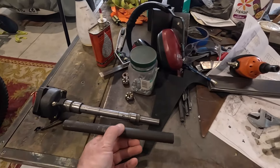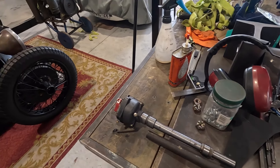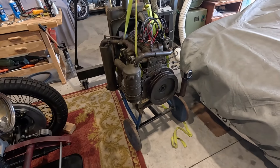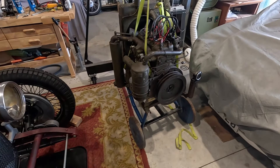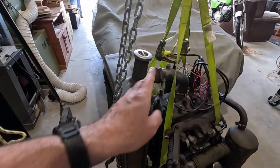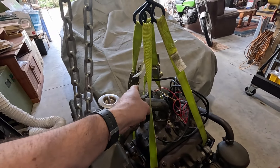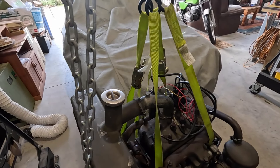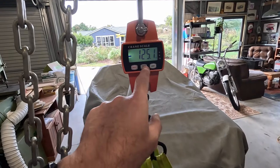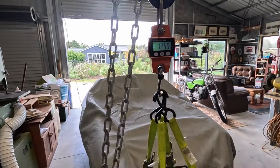I've got the engine set up on my little gantry crane using tie-down straps — not really lifting straps, so I probably shouldn't be doing this, but I've got two of them on and only need to lift it just enough. I already lifted it to weigh it: zeroed the scale, set it back down — it's 125 kilograms.